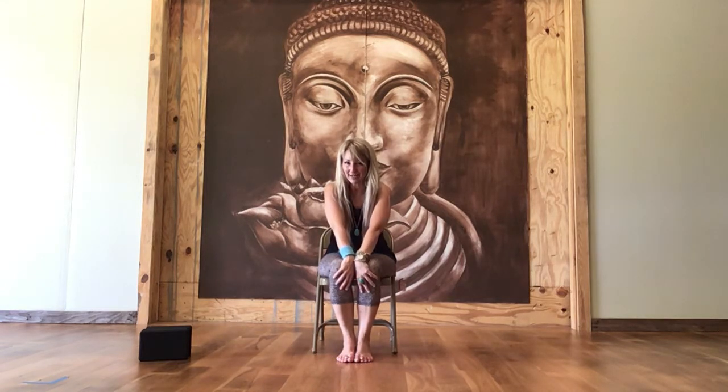Hi, my name is Shelly. I'm the founder of Hot House Yoga in Ormond Beach, Florida, and I wanted to share a little insight about the practice of yoga and this current pandemic.